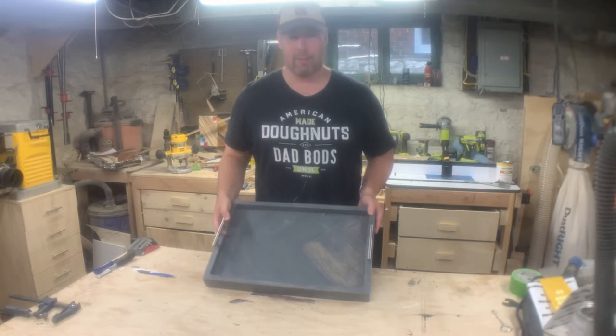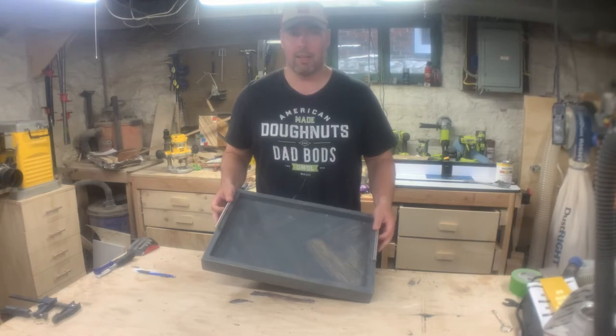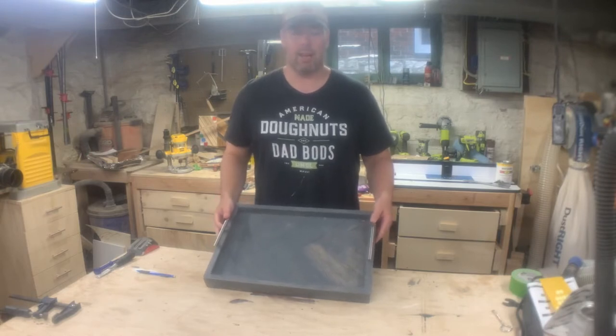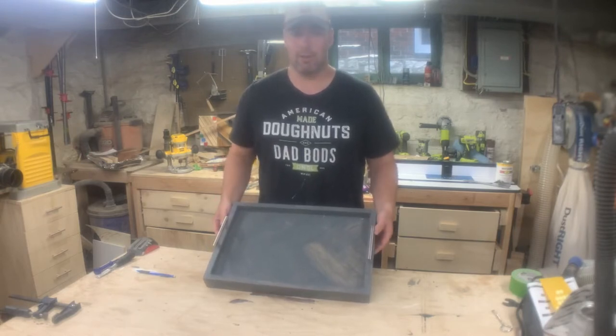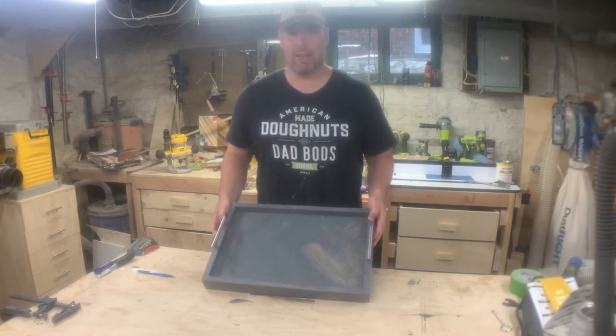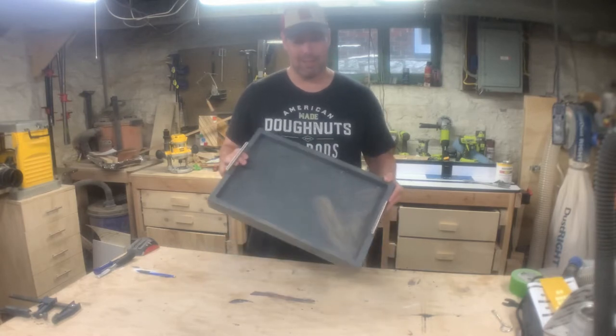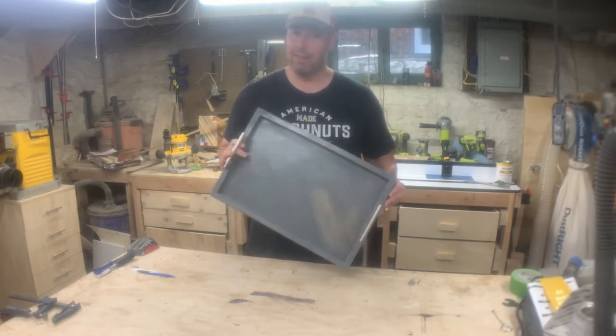It didn't come in handy at the time, but then we just had a baby in March and my wife was sitting on the couch with all our pumping stuff and said she wished she had some sort of tray. I said hold on, I have one in the basement.